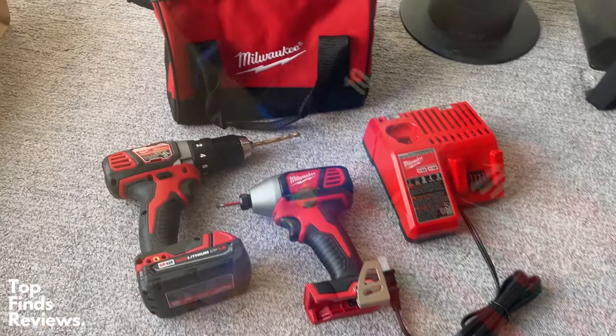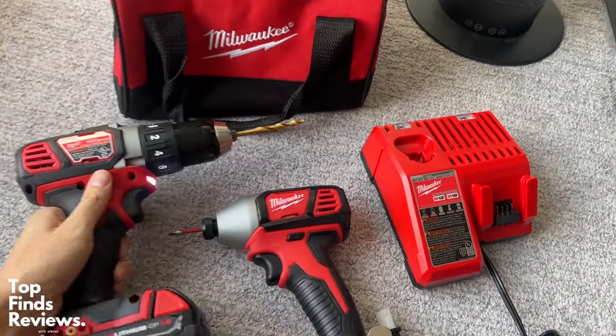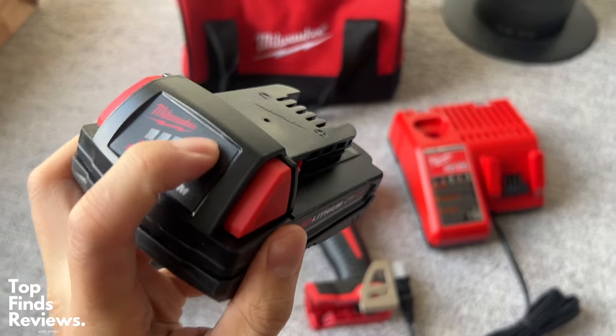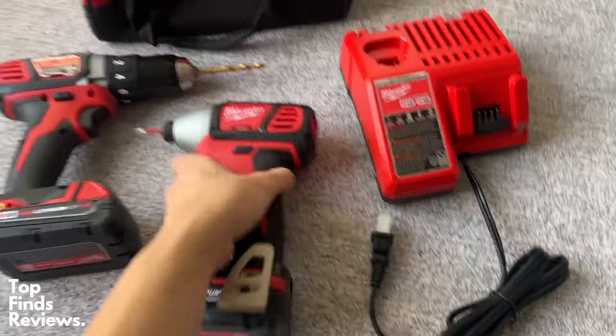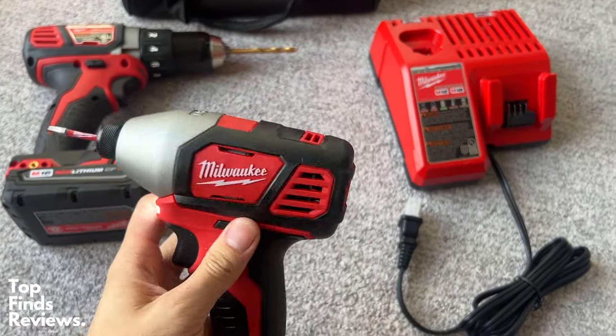This Milwaukee set is one of my favorites just because of the quality of this hammer drill as well as this impact driver. This combo kit is fantastic. It comes with two 18-volt batteries and a Milwaukee charger, so basically everything you need — you don't need to buy anything else other than your drill bits, driver bits, whatever like that. It also comes with a carrying case, which is nice and handy.